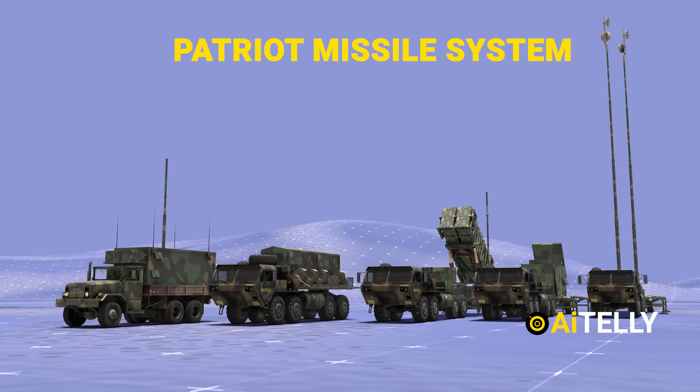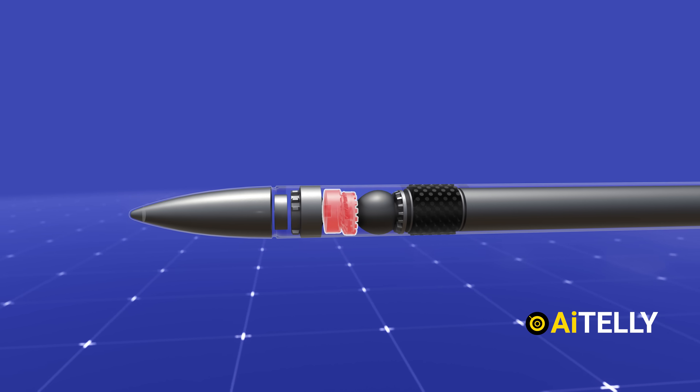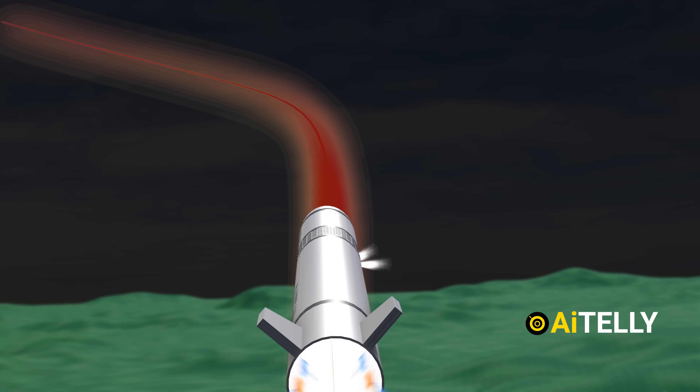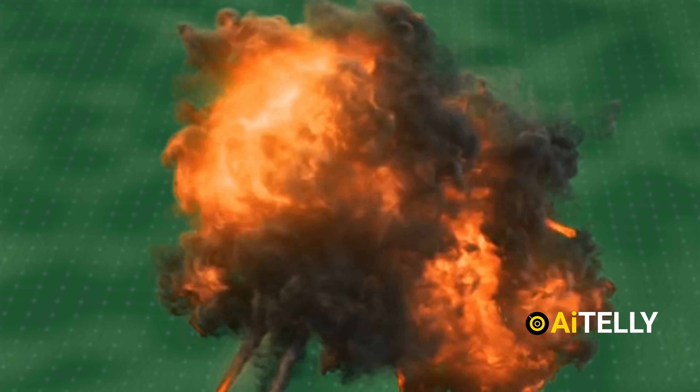This is the Patriot missile system, and we can divide it into 10 basic parts as shown here with all the interiors, revealing its complex parts and systems. It also has small thrusters or short propellant motors that fire explosively to refine the missile's trajectory to its target.